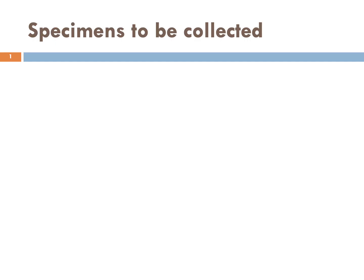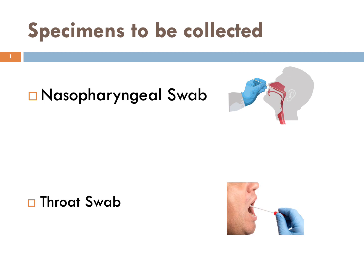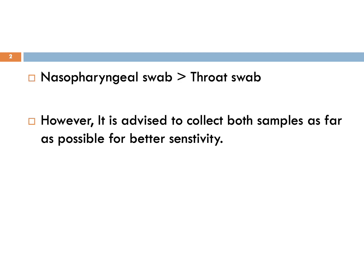Firstly, I would like to start with the type of specimen to be collected. The preferred specimens are nasopharyngeal swab followed by throat swab. If a single sample could be collected, always prefer nasopharyngeal swab over throat swab. However, it is advised to collect both samples as far as possible to improve the sensitivity.